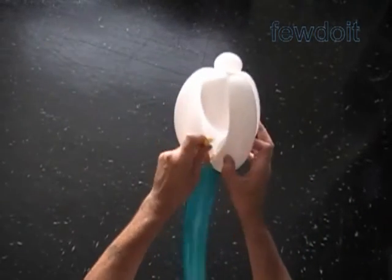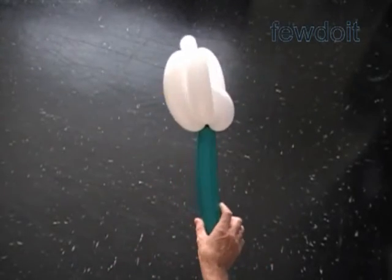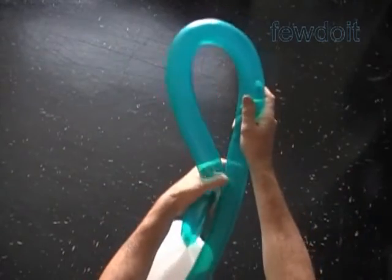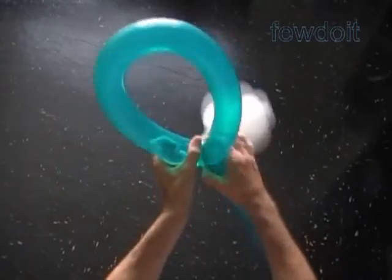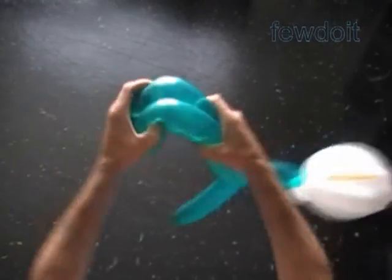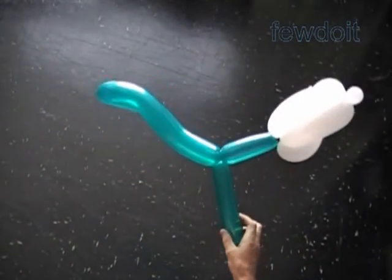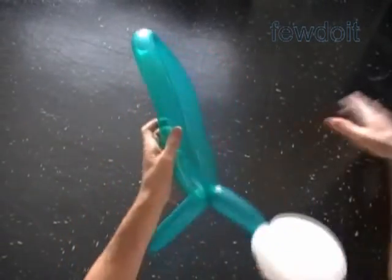Now we are going to make the stem with a leaf. Twist the first green, about 5 to 6-inch bubble. Fold the green balloon in half and twist the second, about 20-inch bubble. Lock both ends of the second green bubble in one lock twist — we have made the stem with leaf. Now we can bend the second bubble to shape the leaf in whatever shape you want. Pinch the bubble, pull it, bend it — do whatever it takes to shape it properly.